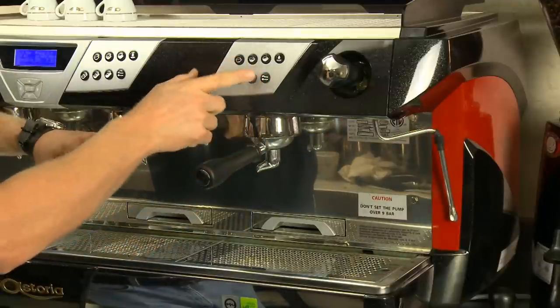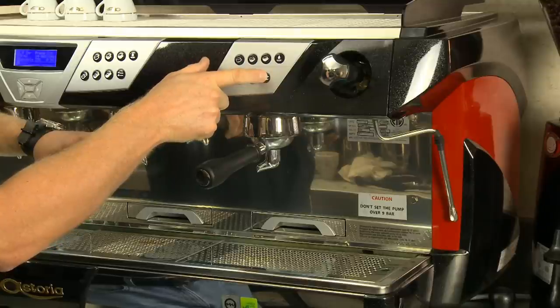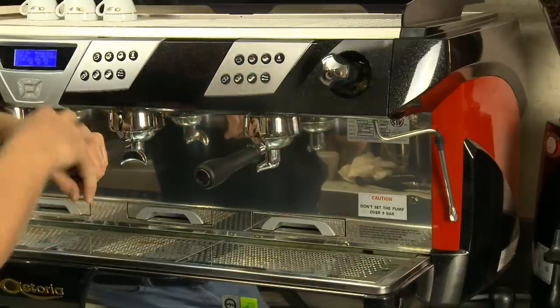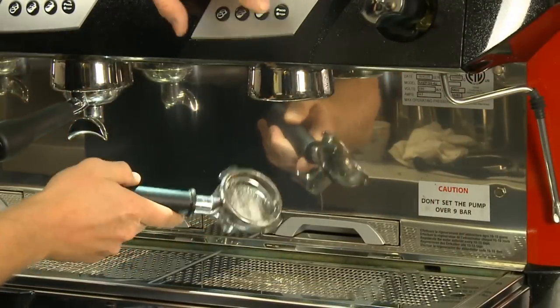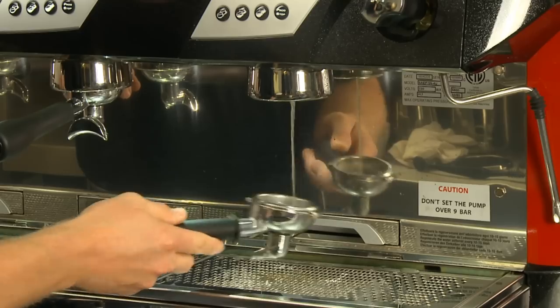Activate the group by pressing the manual or program stop button. Let the machine run for 5 seconds, then stop and wait 15 seconds. Repeat this process 5 times. Now the detergent is in the group head, breaking down coffee and oils throughout the head that accumulated from normal use.